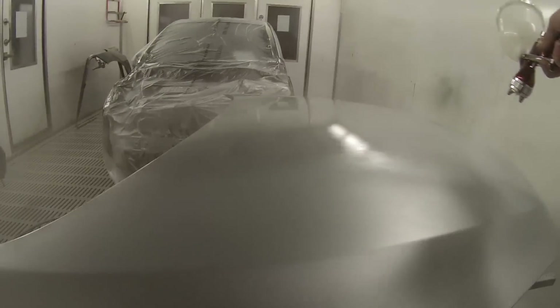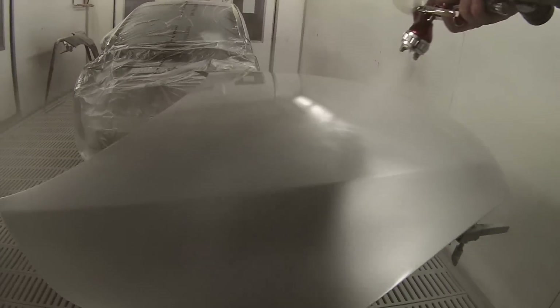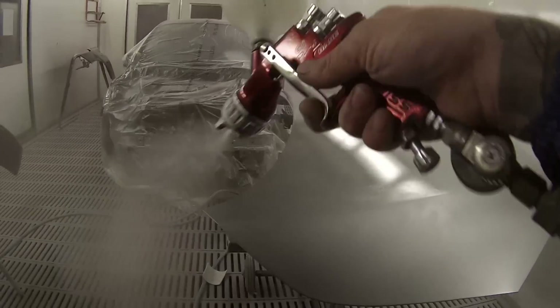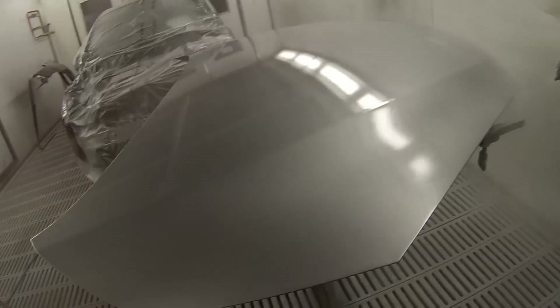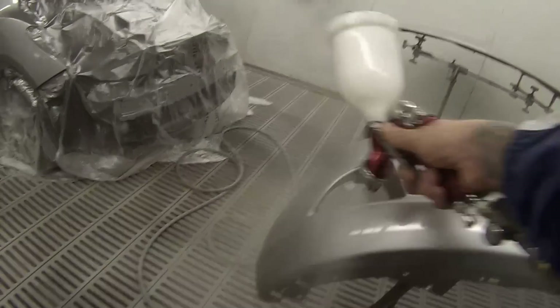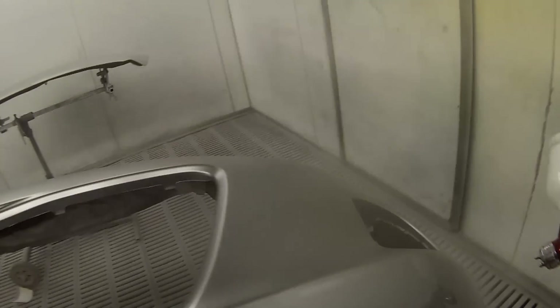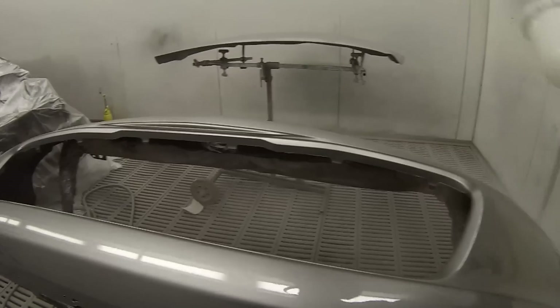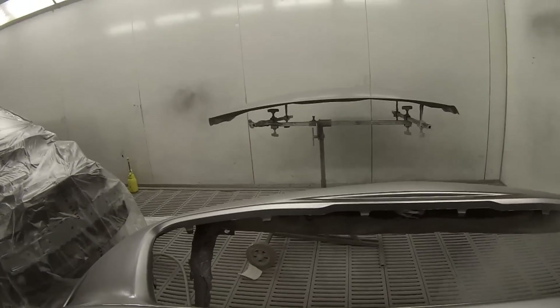I'd say the T2 is easier to use than the HVLP. You don't have to get the gun quite so close, and it's easier to get a nice finish. But once you know how to use the HVLP, you can get a slightly better finish, I've found. Although, by adjusting your pressure settings and your fluid and fan settings, you can get a really nice finish with these guns.